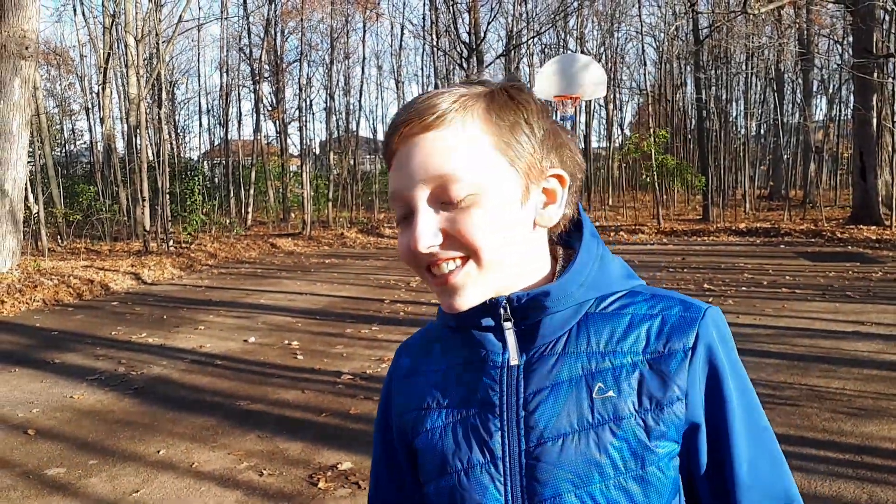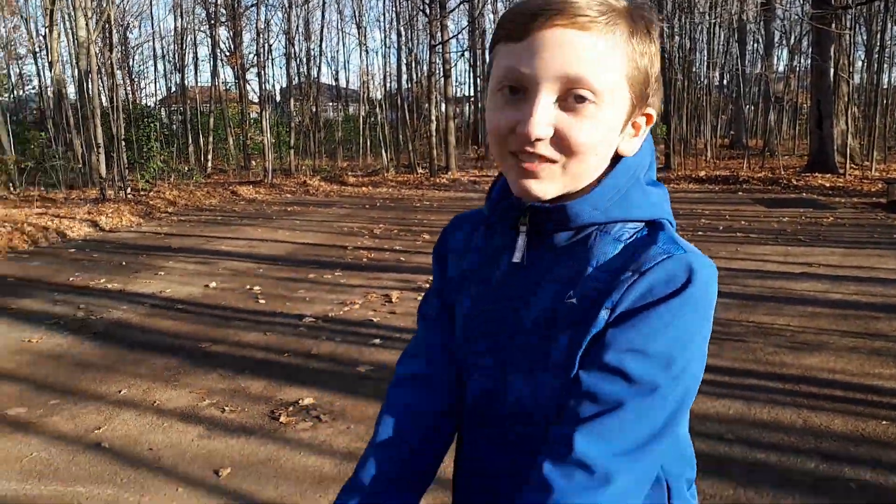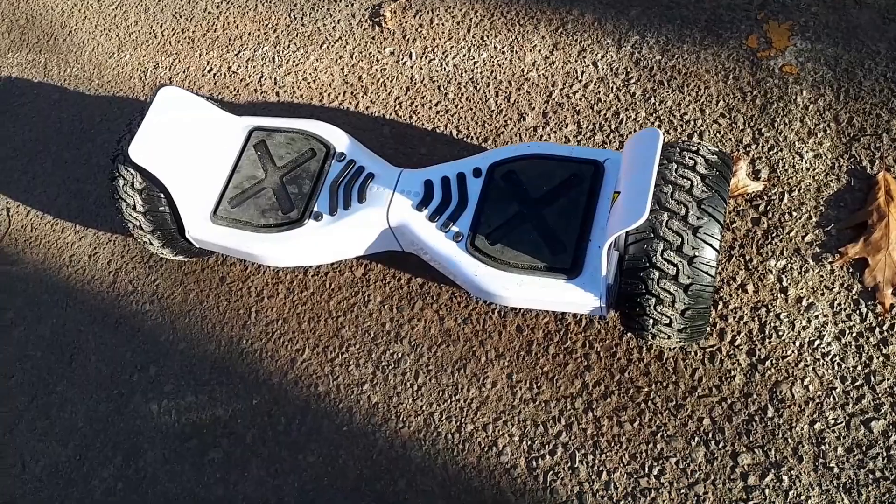Hello guys, welcome back to my channel RyZero9 slash Jordan. I'm sorry I didn't record a video in so long, and today we are in a basketball field with a hoverboard — my first one — and let's see how it does.